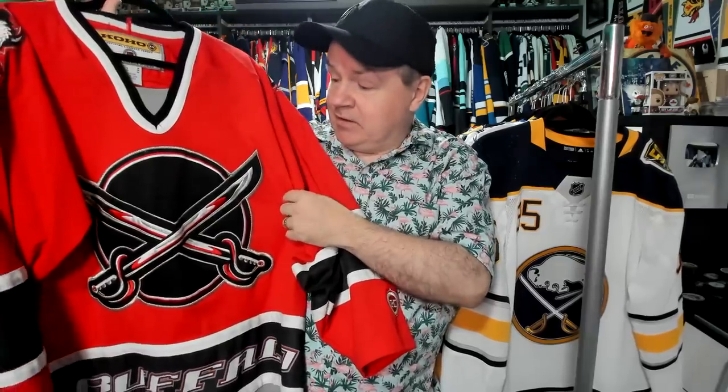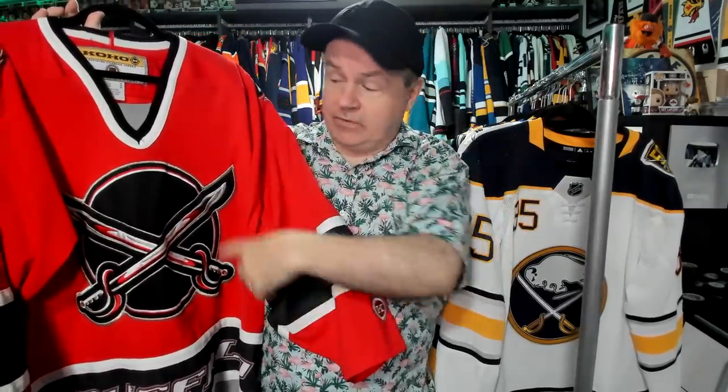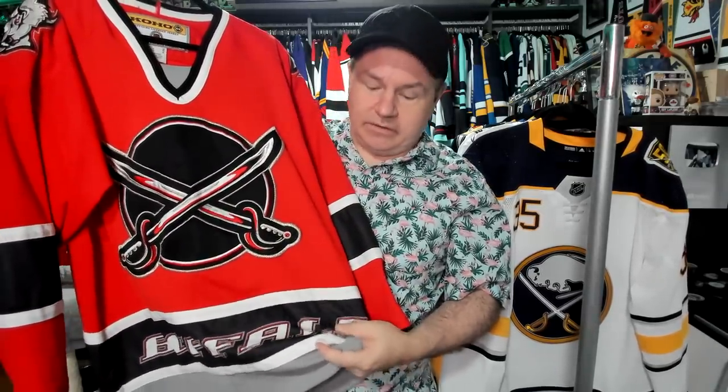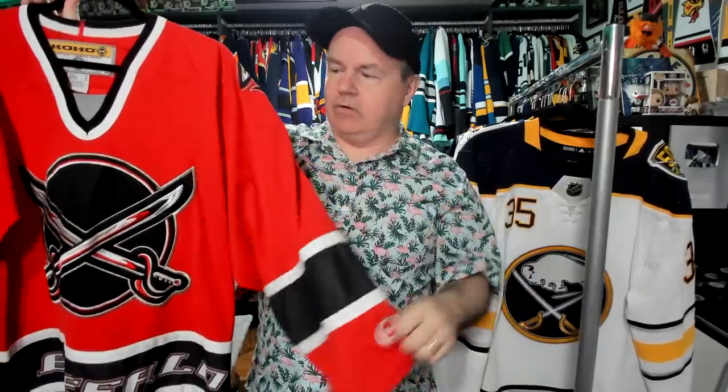Maybe Porky Pig was out doing his badeep badeep badeep — that's all folks — and the sabers decided they were having none of it. That would explain the red color. I do like the word mark along the bottom as well. This is actually screen printed on, so you don't have to worry about it wearing out. This one was tough to find in my size — I had an extra large for the longest time, but I eventually found one in a size medium, which is about my size in Coho. With jerseys I'm used to a little bit big. Nice jersey — I like it quite a bit.